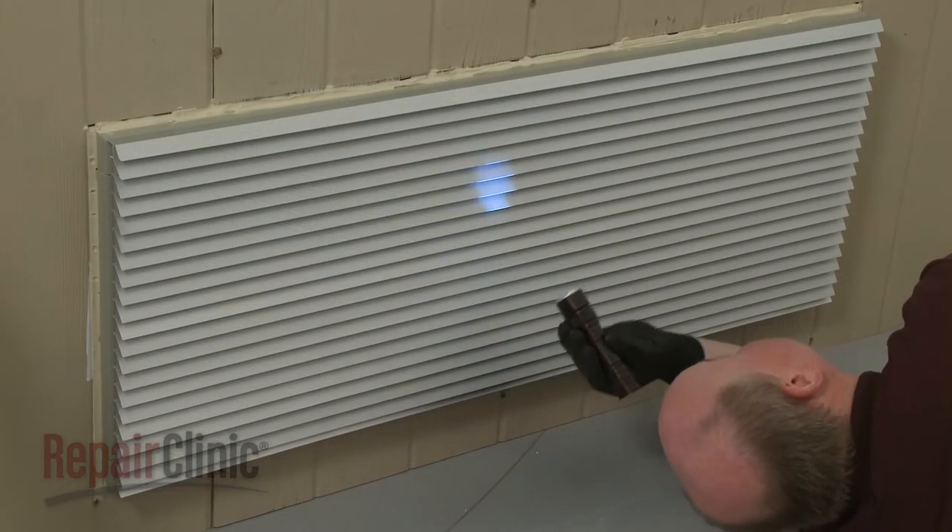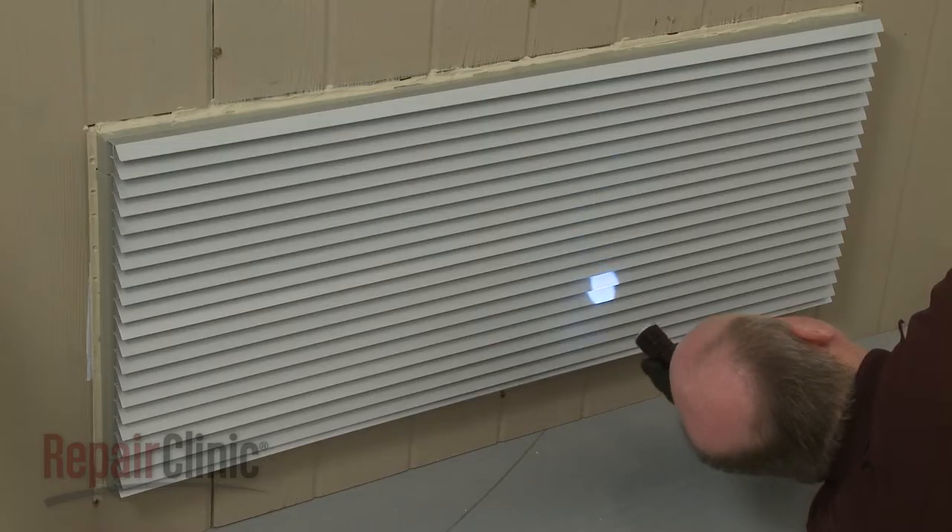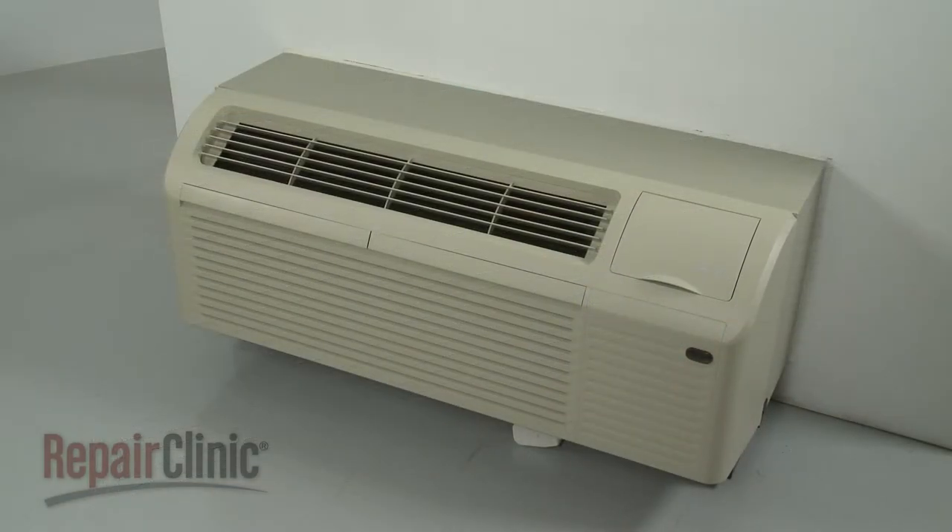The condenser coils should also be inspected regularly. To thoroughly inspect and clean the coils, the unit will need to be uninstalled from the wall sleeve.